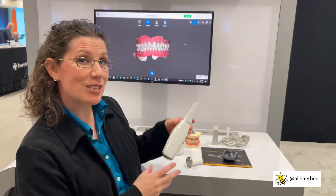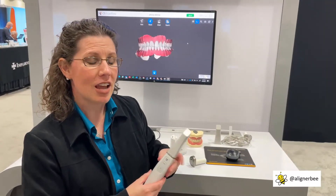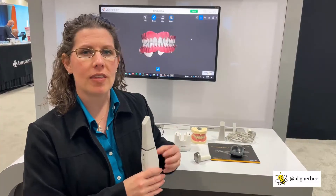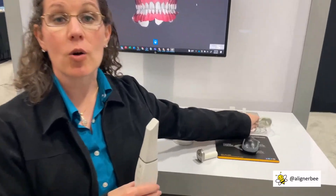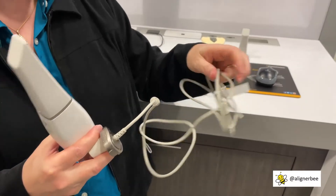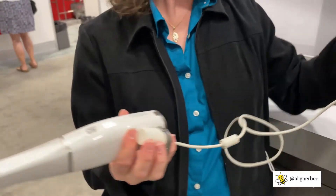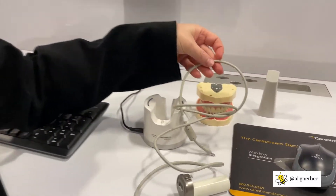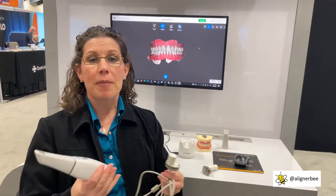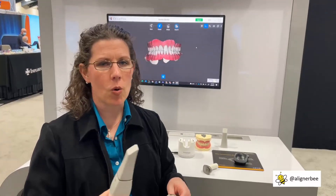For doctors who tend to forget to charge their intraoral scanners, there is a cord that comes with it in case you need to do a quick scan and haven't had time to charge the battery. This can easily be inserted into the end of the scanner, plugged into the charger, and then you're ready to begin scanning with the cord. So even if the battery isn't charged, you're still ready to go at all times.